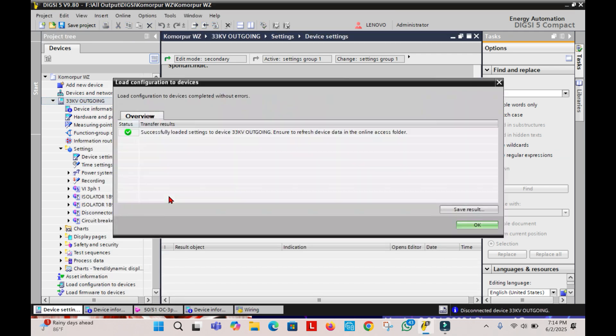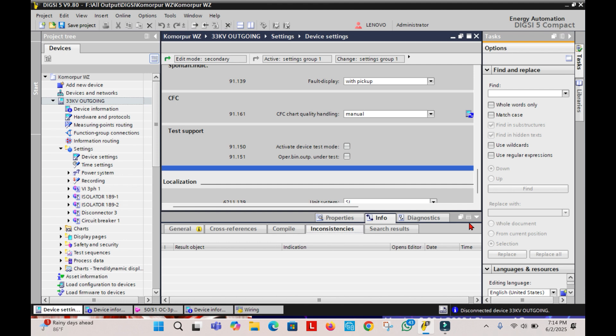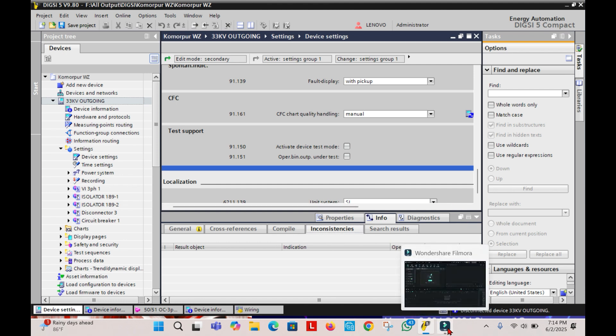After uploading the setting, you will notice that the Red Error Relay LED is no longer on or blinking, and the Commissioning Mode is no longer blinking.